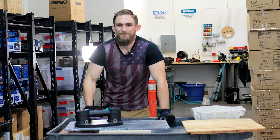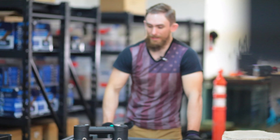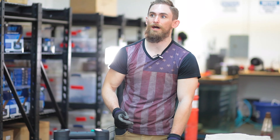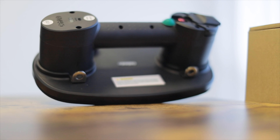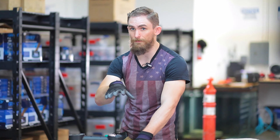Hey guys, my name's Cody. In my experiences working as a glazer, I've worked with a lot of cups. They've bled through a bit. I haven't had any problems with the Grabo here. The cool thing about the Grabo is it's going to be able to suction up to basically anything.